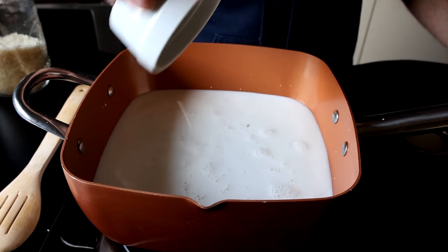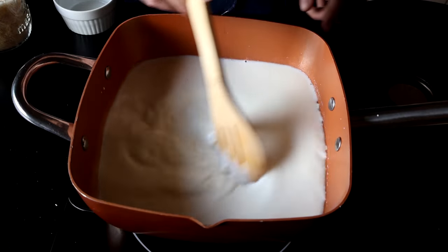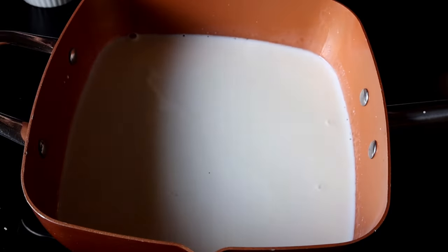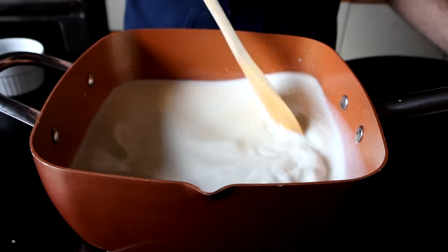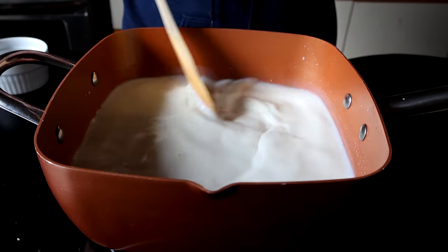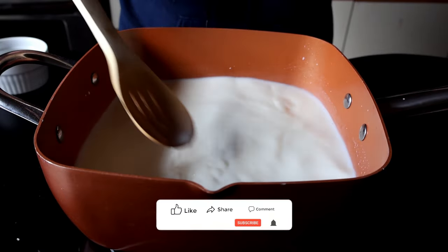I'm going to go ahead and add the rice, and last but not least, about a quarter teaspoon of salt, which I eyeballed. I'm going to bring this to a boil over medium heat. You don't have to watch this constantly — if your heat is controlled, you can turn around and do something else — but be sure to stir it frequently just to make sure it isn't burning on the bottom. Anytime you're cooking something with this much milk, there is a risk of it burning, especially when you're making pudding.